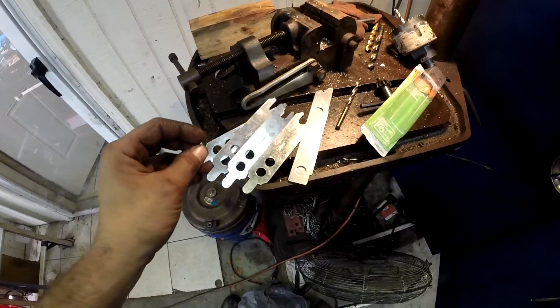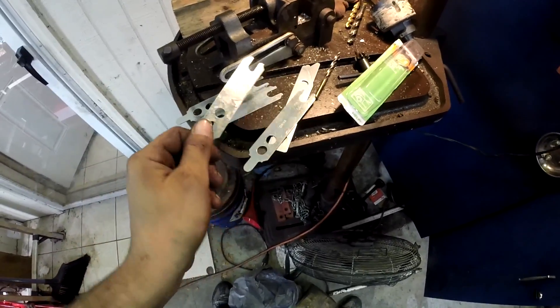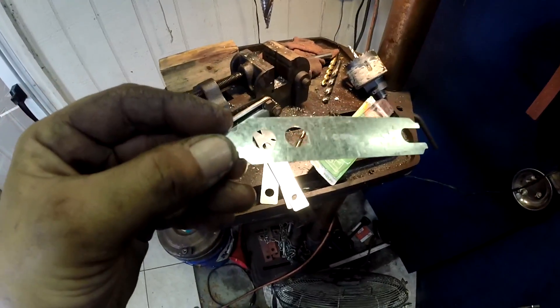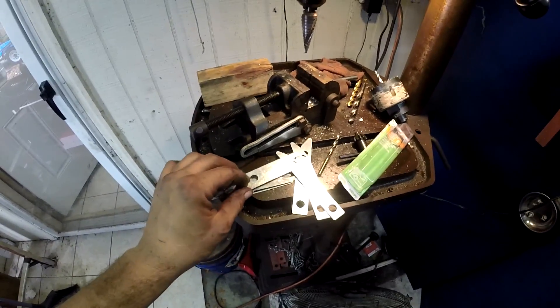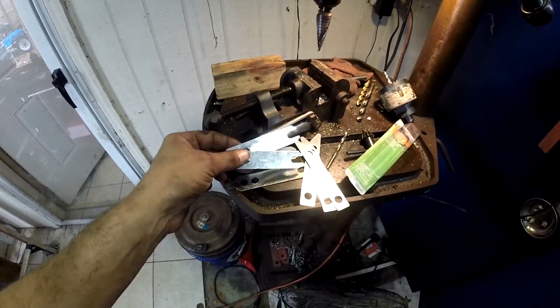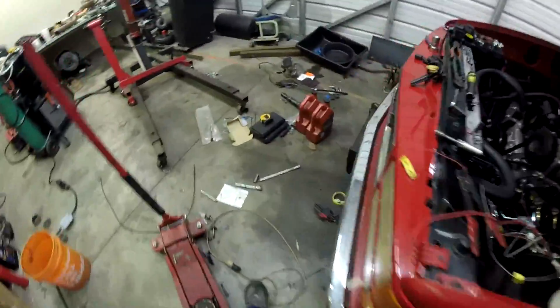I got online and did some research finding out what other people's problems were. They just said shim it — although these weren't really designed to be shimmed. I did have to drill another hole, thank god I have this drill press. I used the 1/16th shim, which was the biggest shim in the pack, and now she turns over just fine.